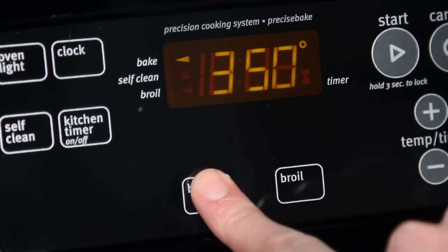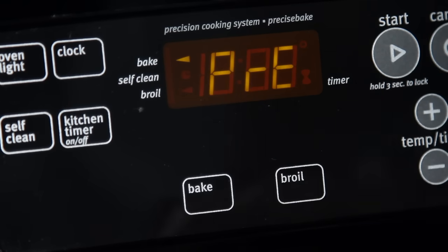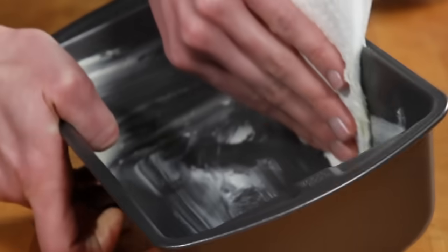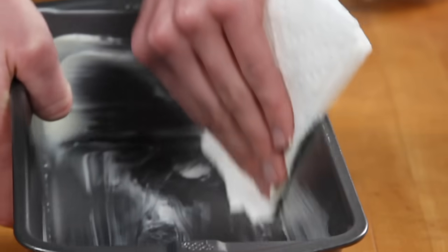Let's start by preheating the oven to 350 degrees. Lightly grease a 9 by 5 inch loaf pan with softened butter or vegetable oil spray.